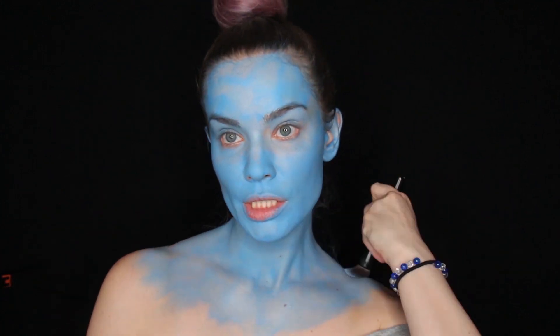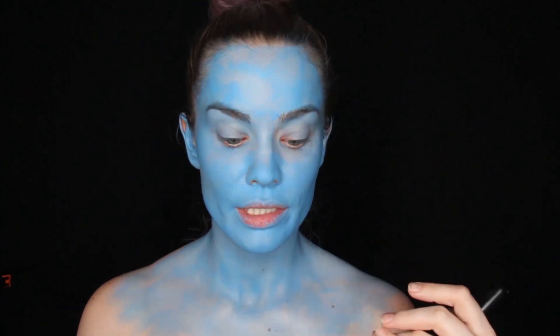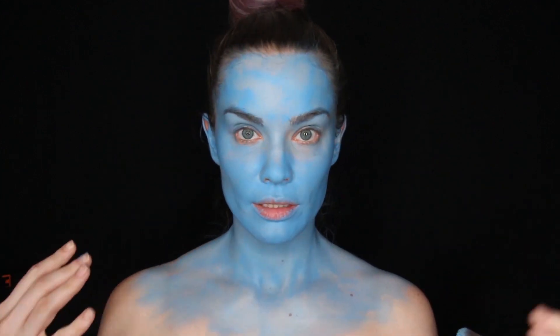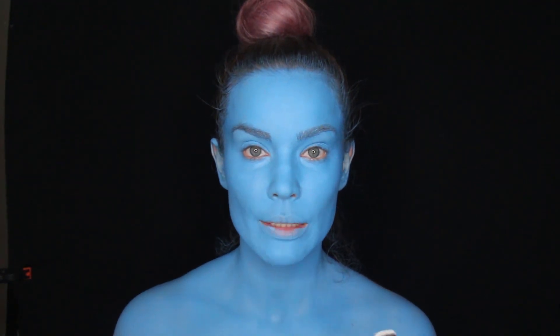This part is very sheer — what I did on my face is I started with a sheer layer and then when it dried I added another layer on top. That's gonna make it look even. Now that the base is on, I'm gonna move on to the nose.